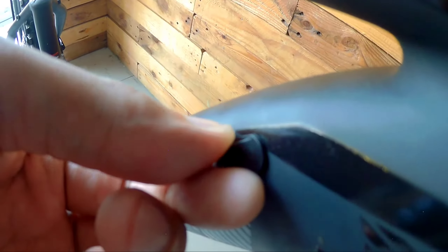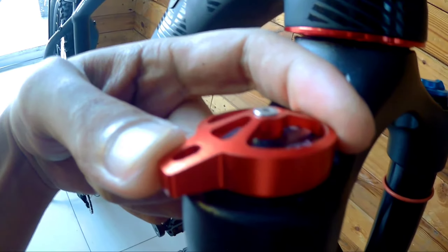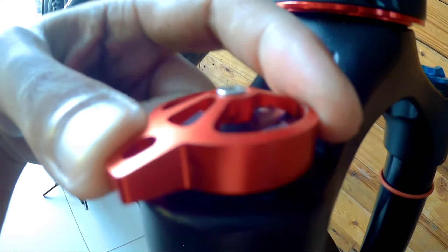What I really like is that the cables — the rear derailleur cable and brake cables — are internally routed. And if you want to add a front derailleur, there's already a port ready for it.